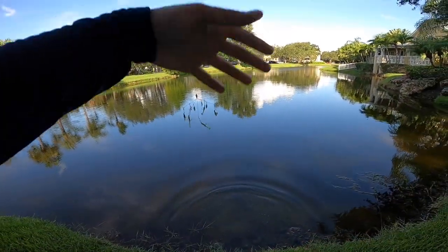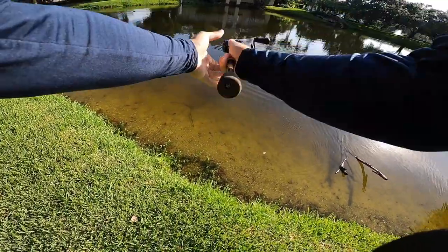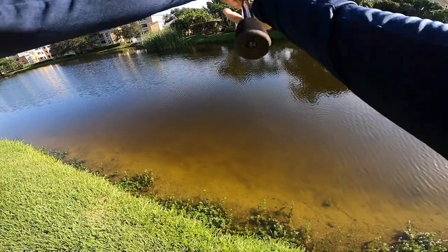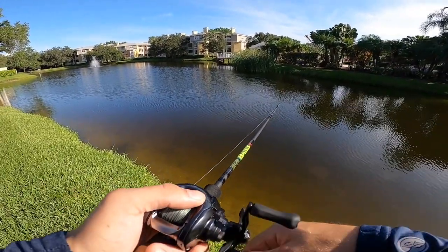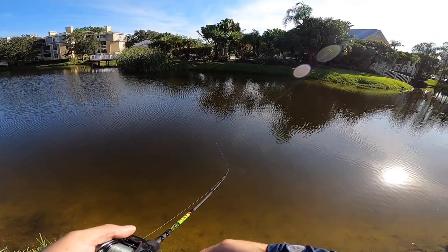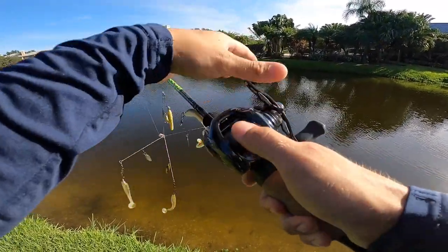Alright y'all, last cast of the morning right here — going to slow roll this bad boy through the weeds right in front. We gotta get scooting back to the house. Nothing wants to come out and play — last cast, going once, going twice... and nothing. Alright, well it has been a fun session today so far. I'll get back with you guys at the house.